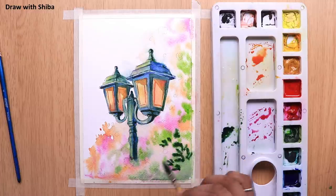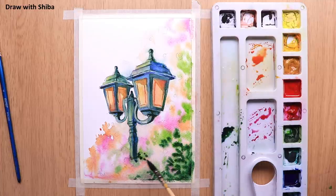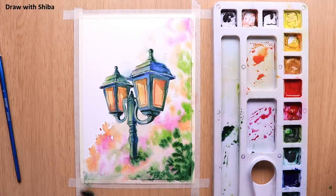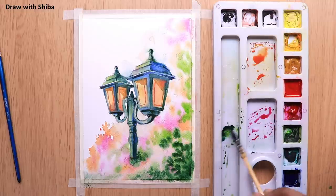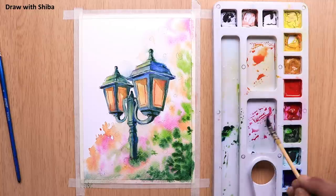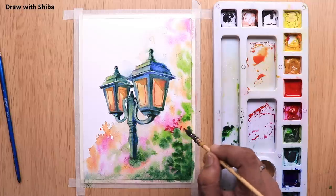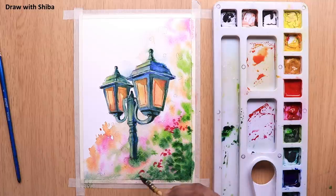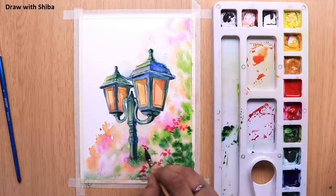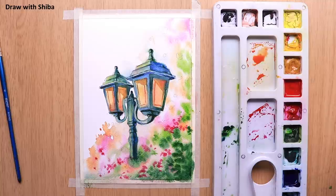Now I am adding a little bit of details to the leaves, making them more prominent. The color I am using is Cobalt Blue mixed with Sap Green. For drawing the flowers, we will be using the same Crimson color, applying it directly mixed with water without mixing with any other color.